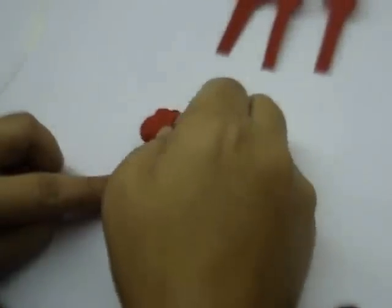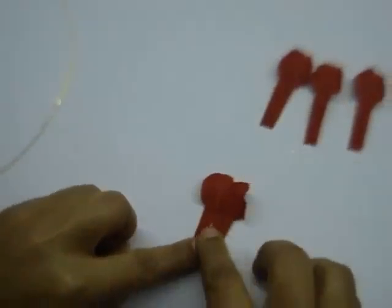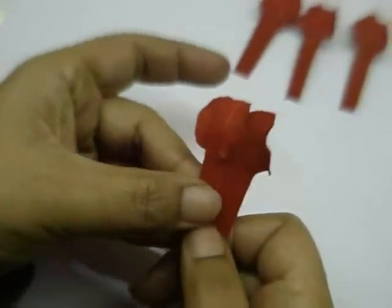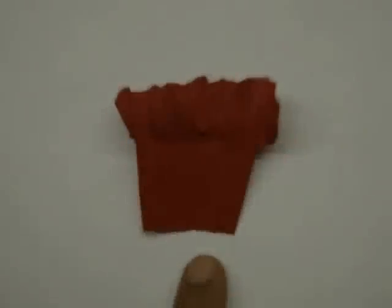Apply glue on the edge of the petal — just along the edge, very little glue — and stick another petal on it slightly at an angle. Similarly stick all the other petals. After sticking, let it dry completely.